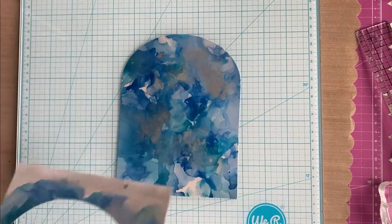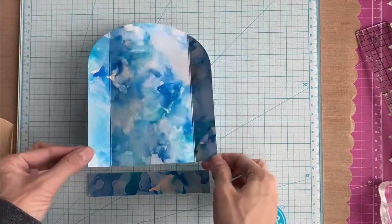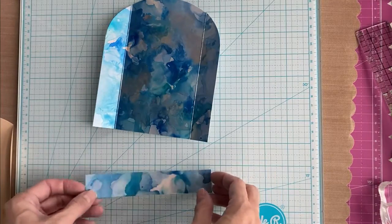I ran the paper through my die-cut machine and this is my shape. Then I followed my template, did my trimming, and made my score lines.